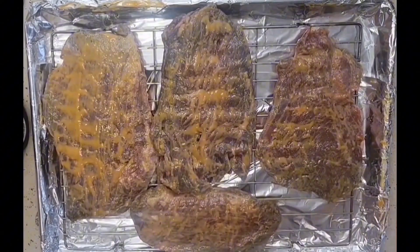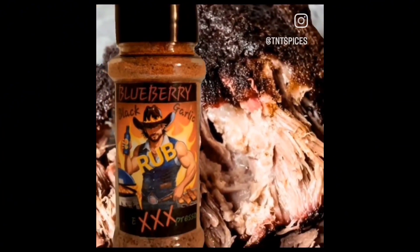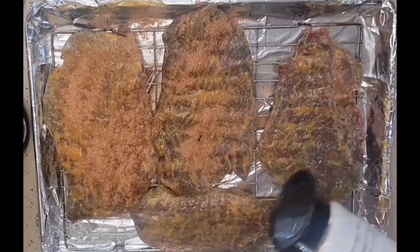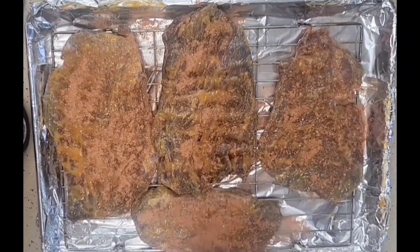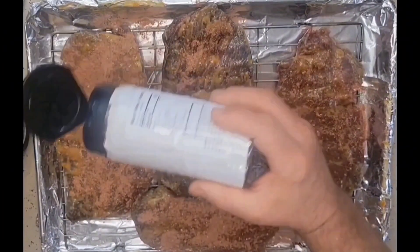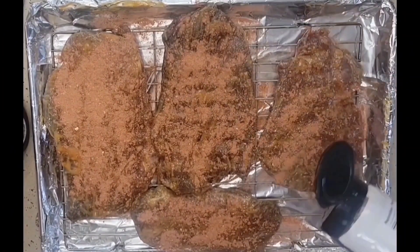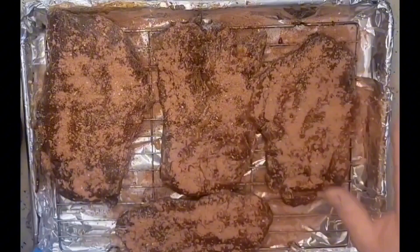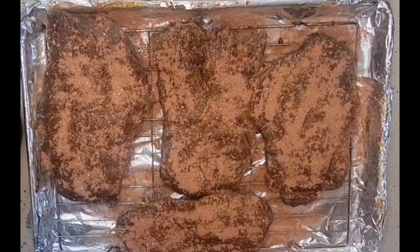Once we've spread on our mustard, we're going to take our blueberry rub and apply it onto our briskets as well. Now this is all low in salt, so we're able to apply a nice heavy coating on all sides. Plus we had salt in our marinade overnight, which has already helped season these. We've done the same on the opposite side — applied our mustard and put our rub down. We're going to let these sit for about a half hour before we put them out onto our smoker.